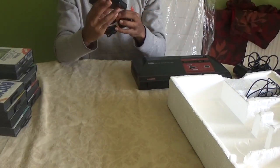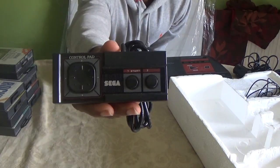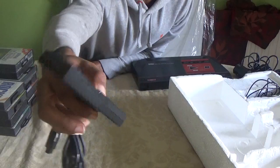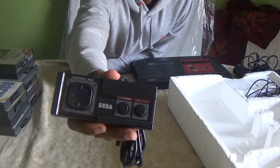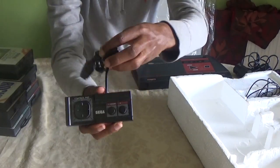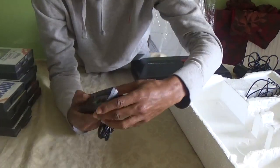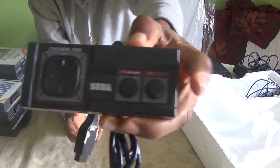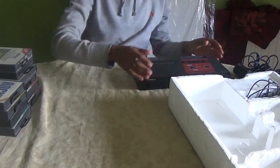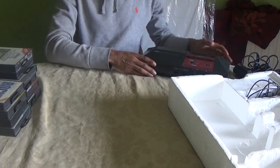Let me show you the pad quickly. This is also a game changer — this joy pad here. Although the NES was the first to do it, Sega had their own different twist on the control pad which looks superb. Two buttons — fantastic, absolutely fantastic design back then.